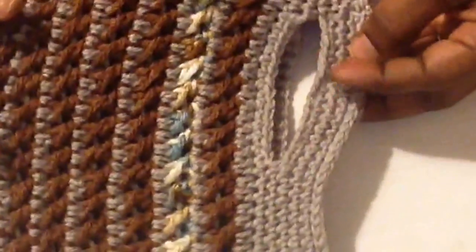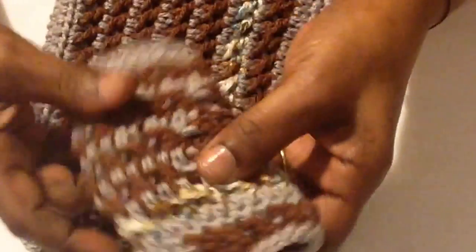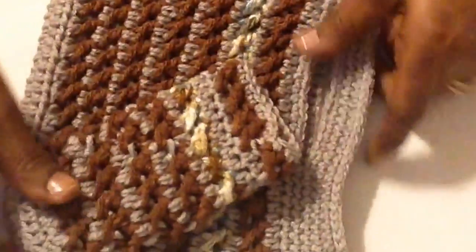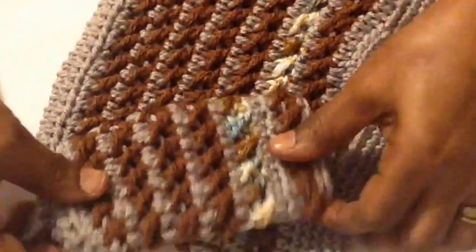This is the finished product. I've now completed the final rows of single crochet and the last row of slip stitch. This is my bag — it looks gorgeous, looks real pretty. And I also have the matching sunglasses case or glasses case. Both are very nice, nicely done.